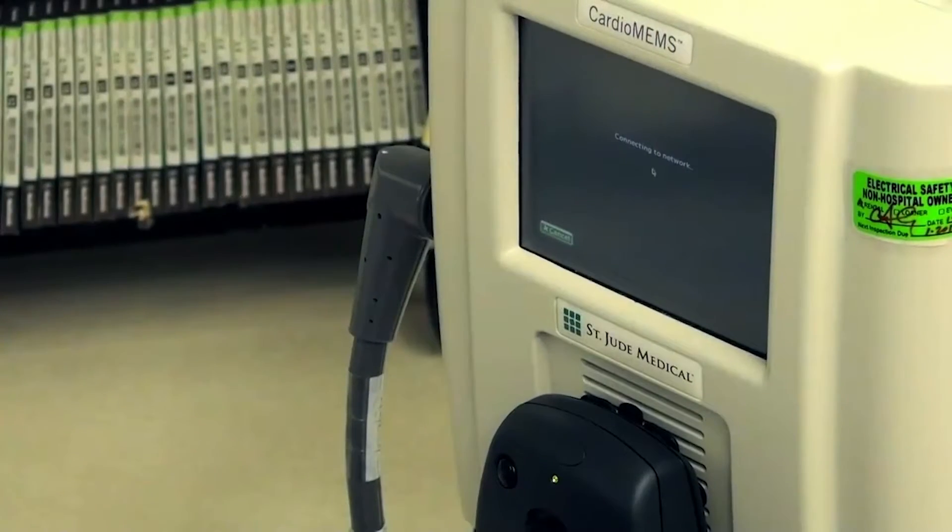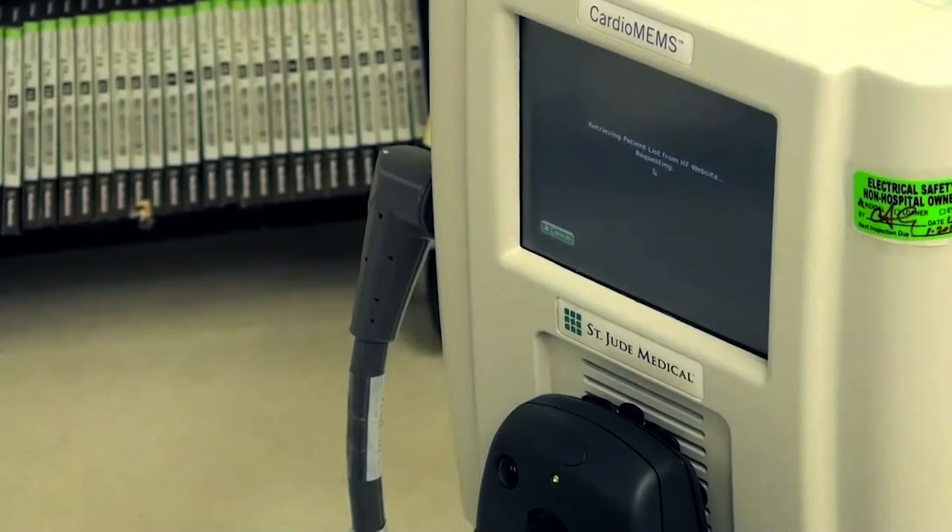Once connected to the network, the patient list will be retrieved from Merlin.net. This may take a few minutes. For manual entry, please refer to the Hospital Electronics Unit Quick Guide.